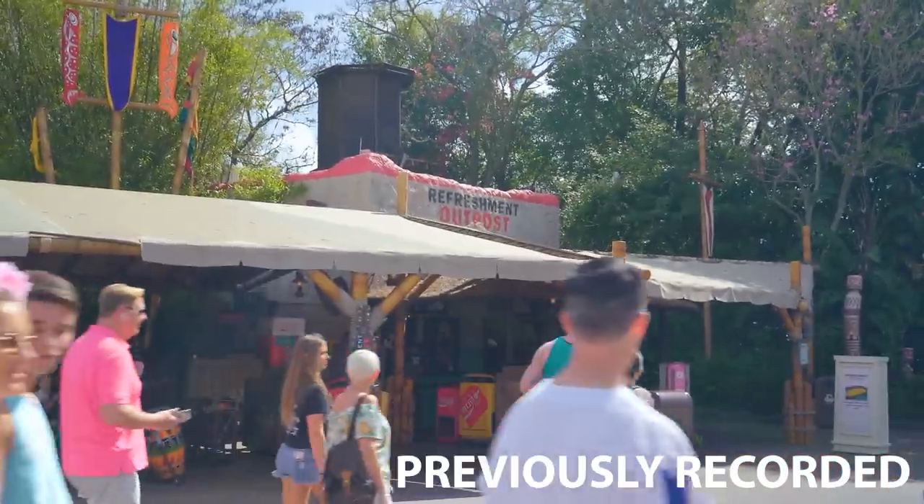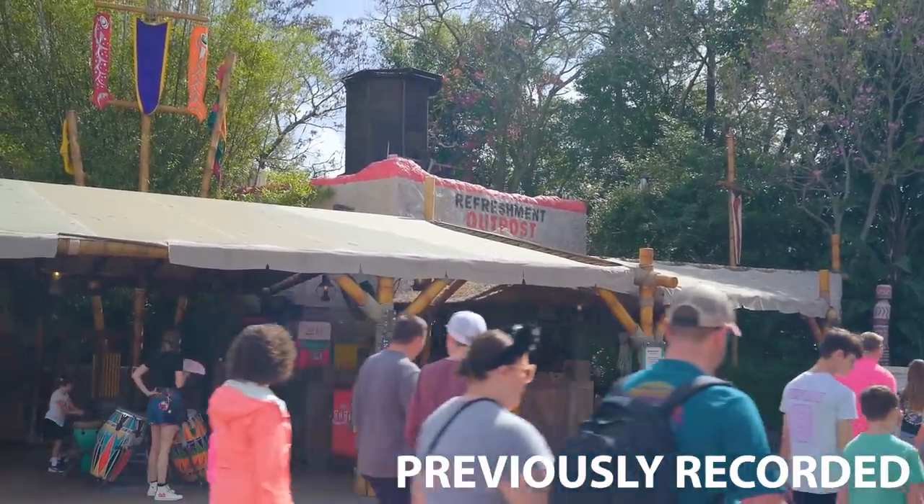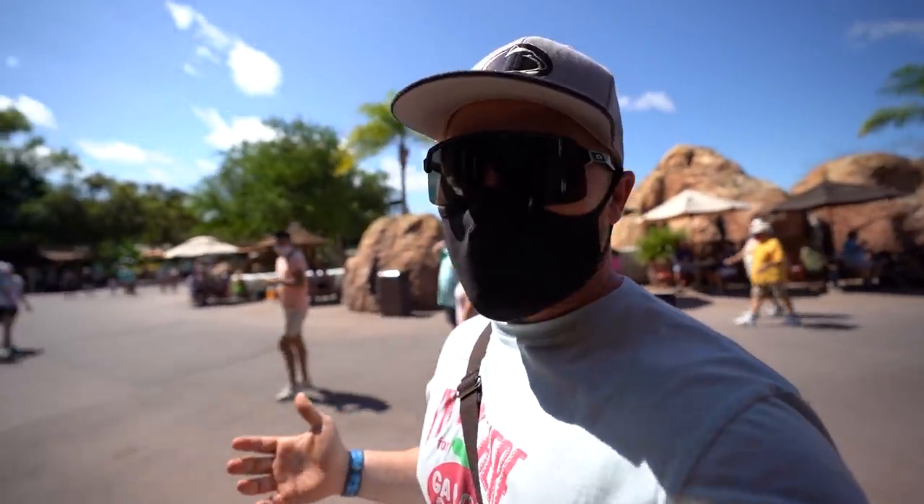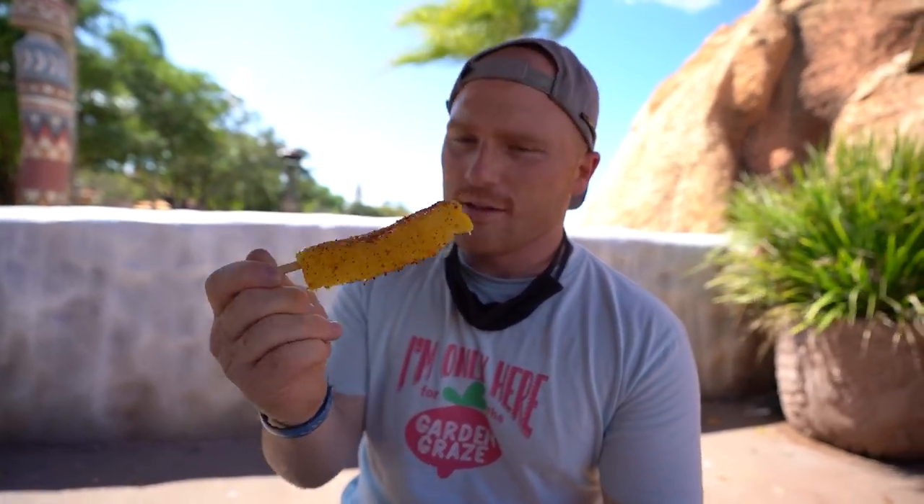The next stop along the Garden Graze is probably my least favorite — Refreshment Outpost for the pineapple skewer, which is $4.75. I still think this is really overpriced for a single skewer of pineapple with a little bit of tahini seasoning. It's actually cheaper here to buy a beer on tap for the festival than it is to buy this single pineapple skewer. Flavor-wise, it's okay — it adds a salty sweetness to the pineapple — but I think this is a cop-out for Epcot. You could definitely have something much better here for $4.75.